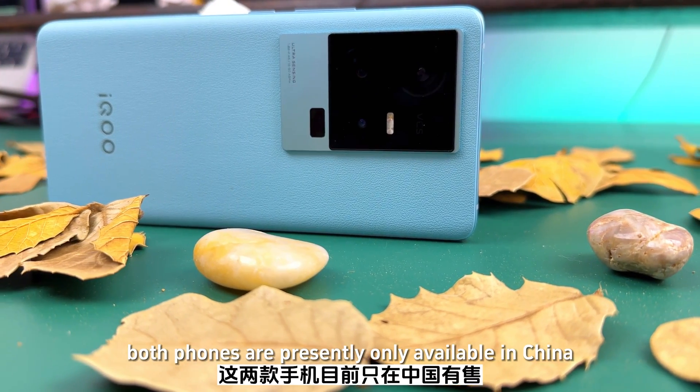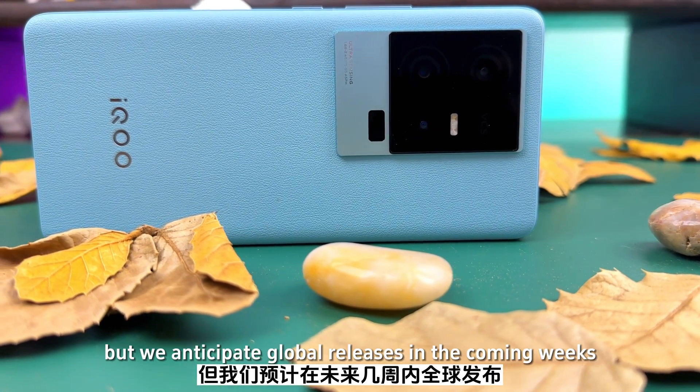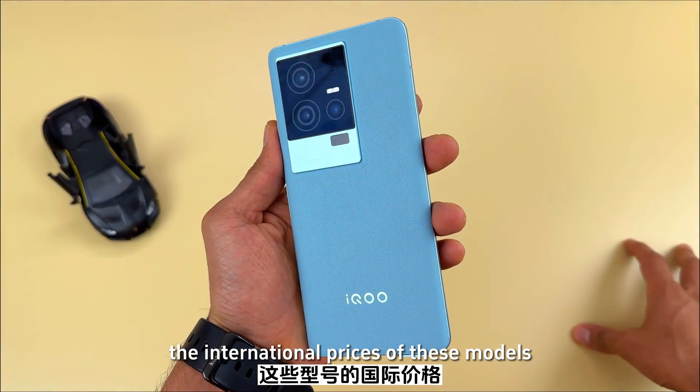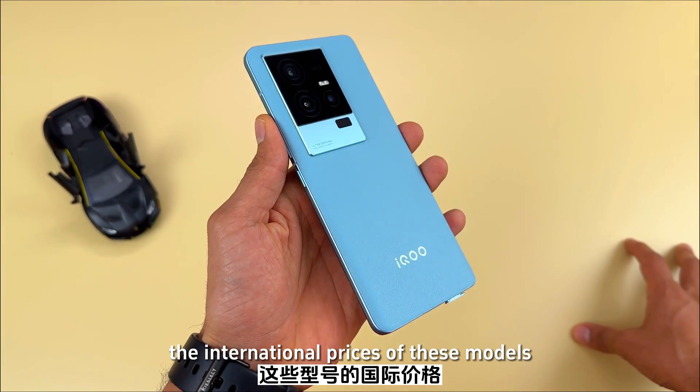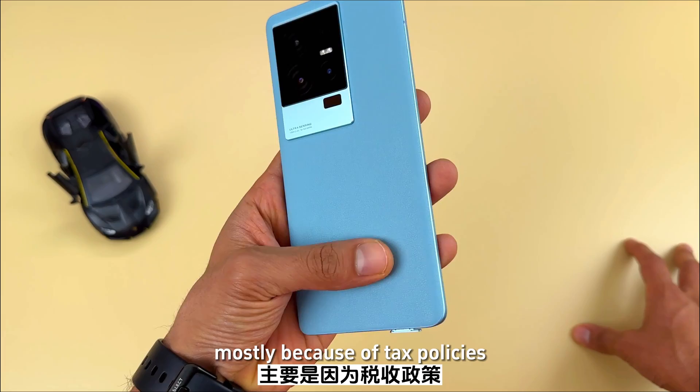Both phones are presently only available in China, but a global release is anticipated in the coming weeks. International prices will be slightly higher, mostly because of tax policies.